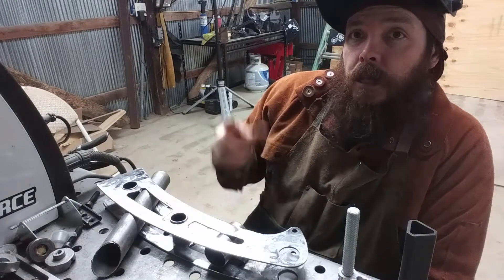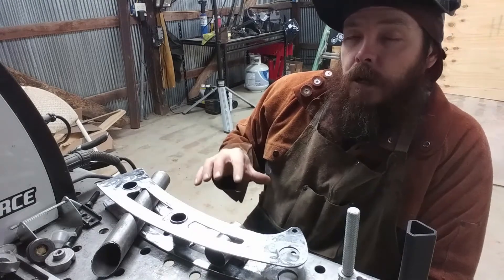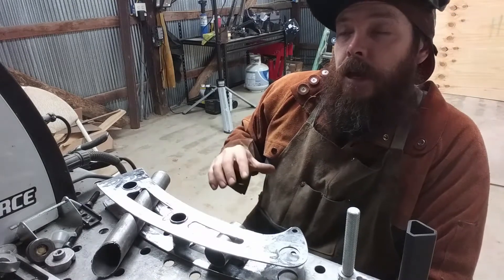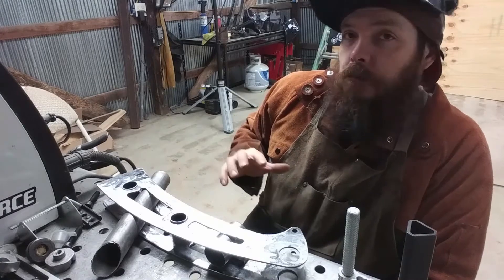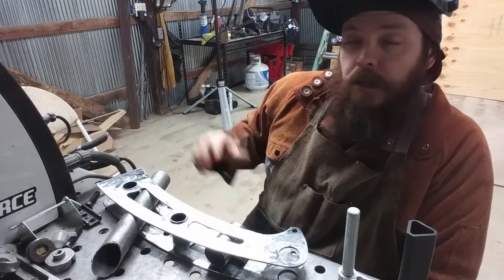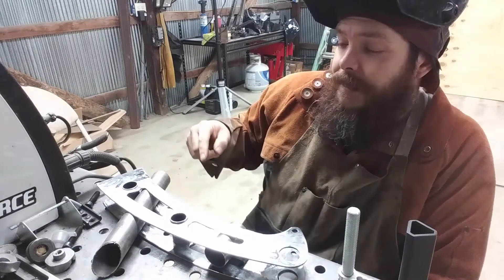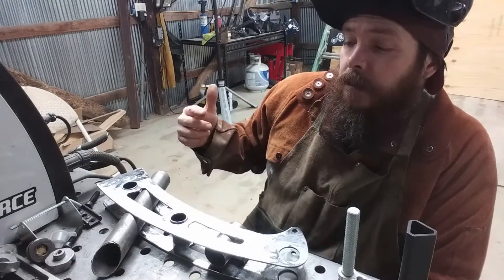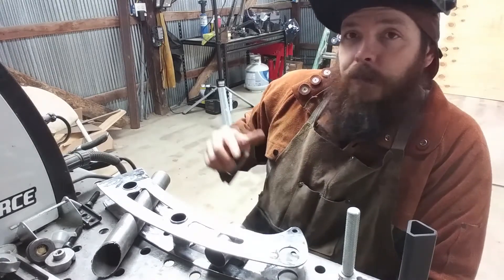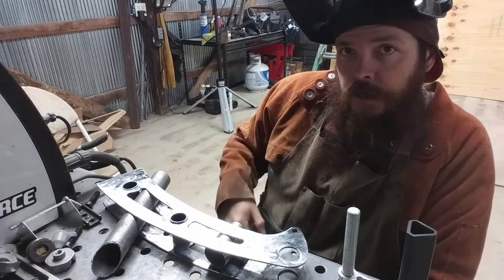I'm thinking an 8,000 watt motor — let me know what you think in the comments below. Independent front suspension truck, we're gonna do an axle base of about 70 inches and about 48 inches wide, roughly. Should have a nice little cargo area in the back. I've got the frame already started — I'll have to show you guys that later. Lots to build, lots to get done, so let's go ahead and get to welding.